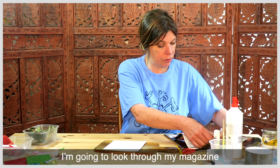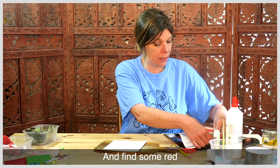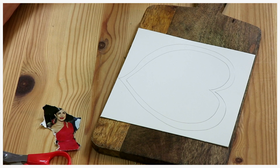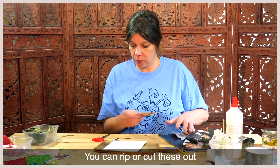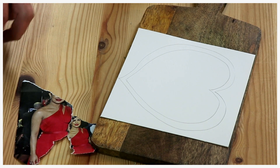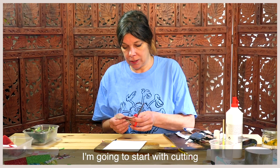So I'm going to rip through my magazine and find some red. You can rip or cut these out. I'm going to start with cutting.